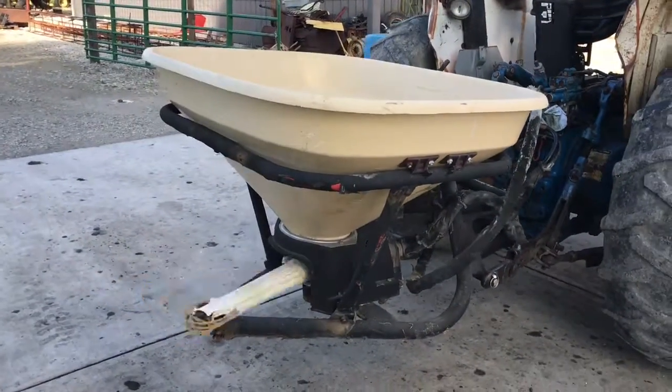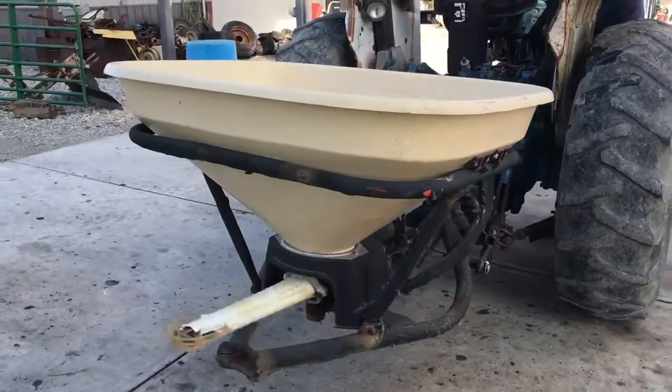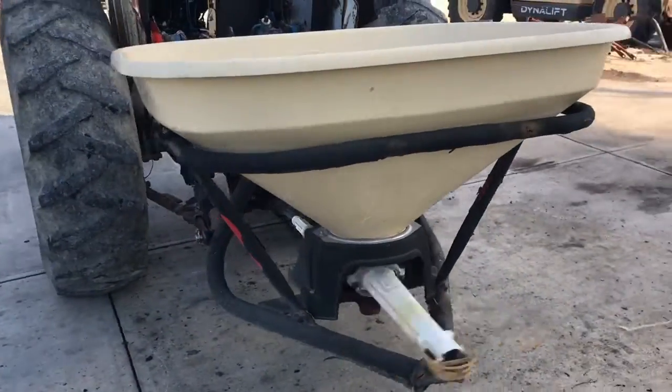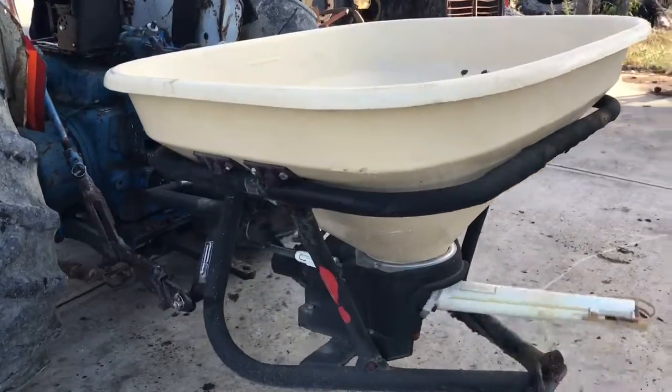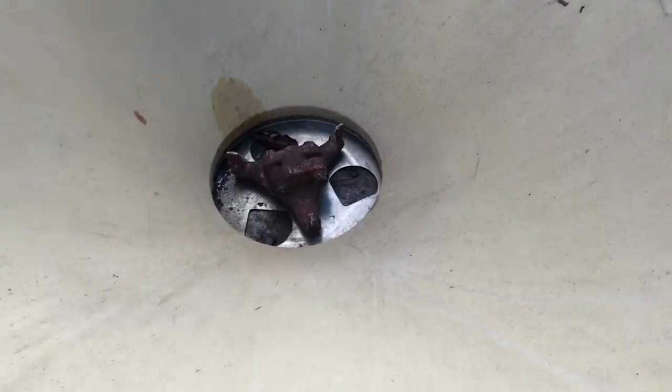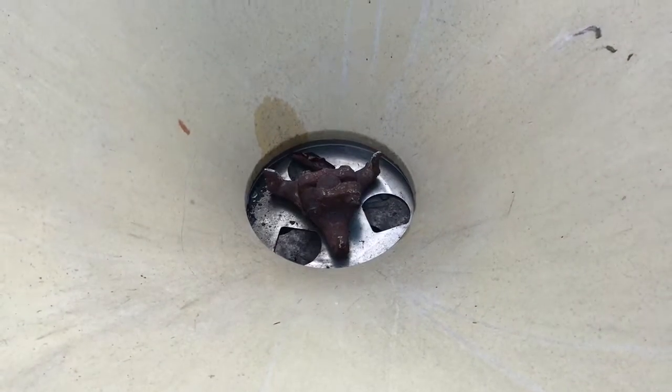Folks, here is a Verlin seed spreader, in good shape, working like it's supposed to. I want to say it's a 300 pound, probably is what they call it. I don't know for sure.